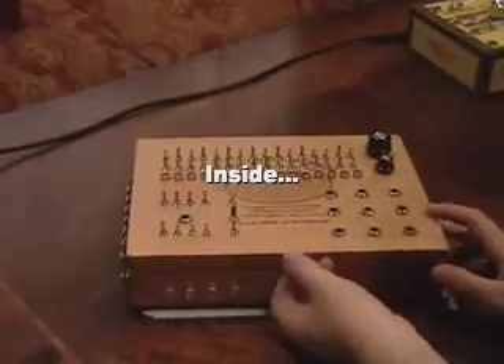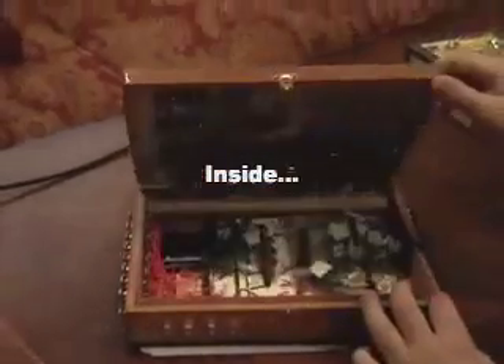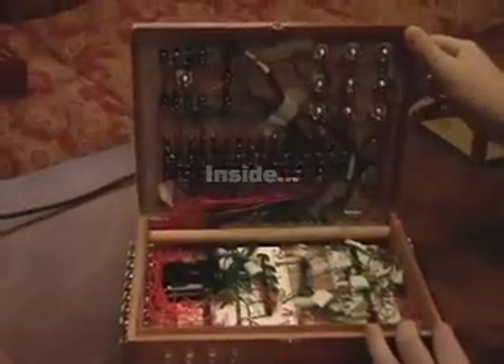This is the inside of the sequencer, just so you can see. It's significantly more complicated than the first module — kind of a rat's nest of wires. If I ever build another one like this, I'll probably try to get some ribbon cables like those used inside computers to consolidate things and make it less messy.